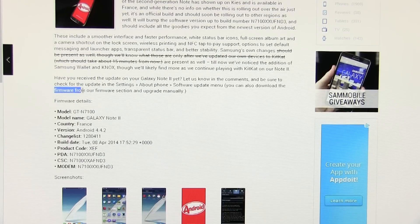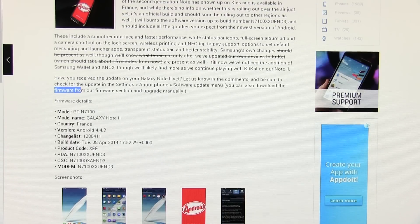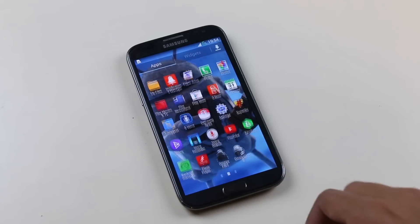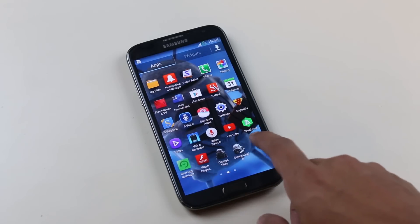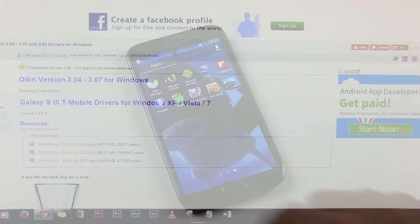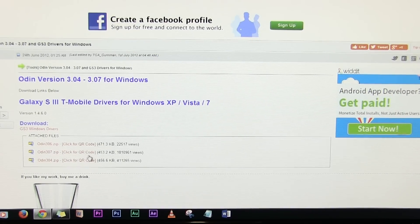This firmware is released for Russia, but it is totally safe to install no matter where you live. It will not void your warranty and you will not lose any of your apps and data. From link three you can download PC Odin — download the Odin zip file and extract it.